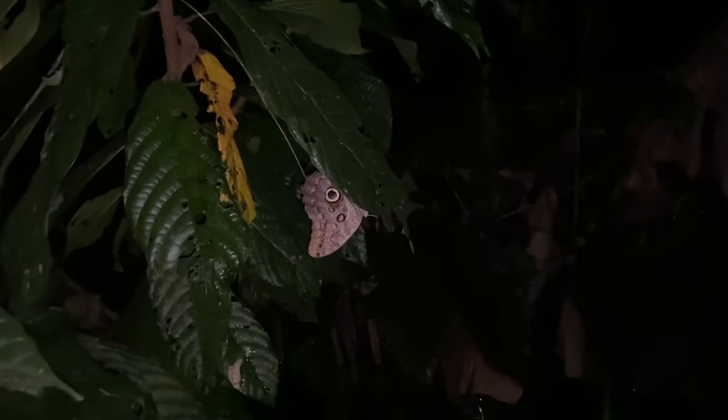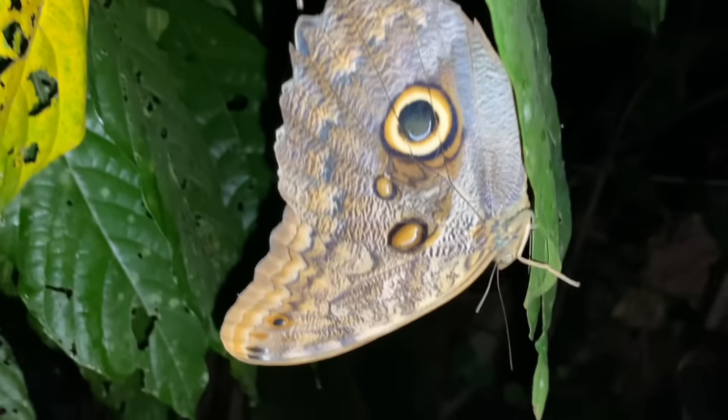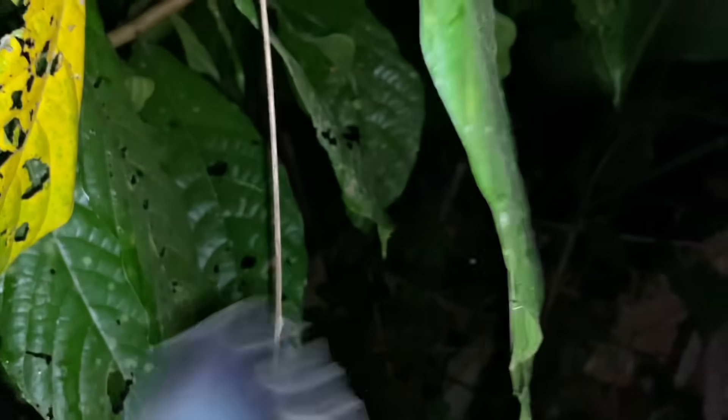It's kind of tough to get near blue morphos during the day, so here's one at night — a very large butterfly. I wish I could show you its blue wings, but unlike moths, they're not very easy to handle without damaging. Now it's just flying around me.